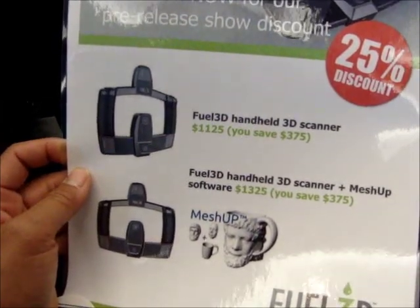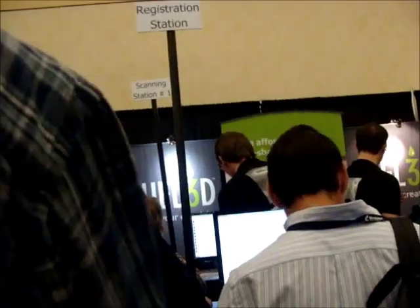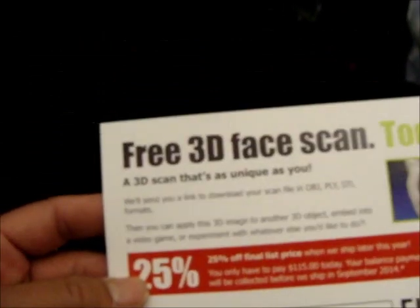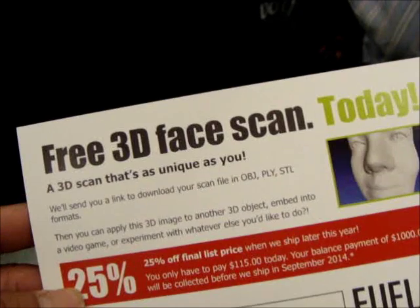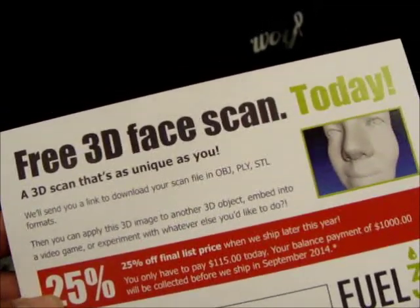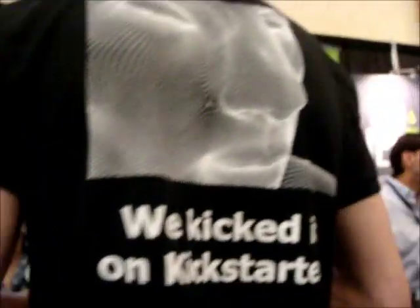So you can apply it to another design. We have two scanning stations and a demonstration table. For the scan output, they'll send you a link to download your scan file in OBJ, PLY, or SDF. And then you can apply it to another 3D object, embed it into a video game, or expand it with whatever else you'd like. I think they were in the UK, and now they're also in North Carolina.